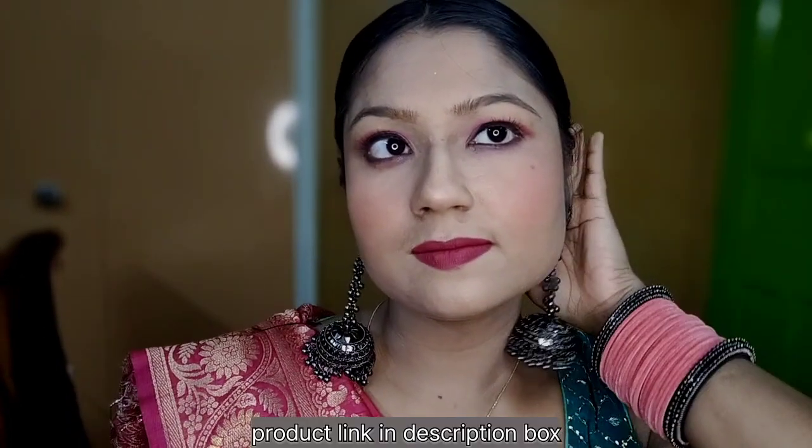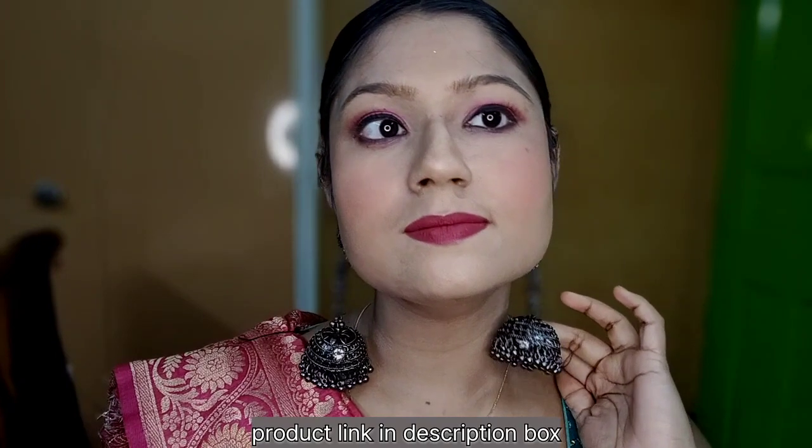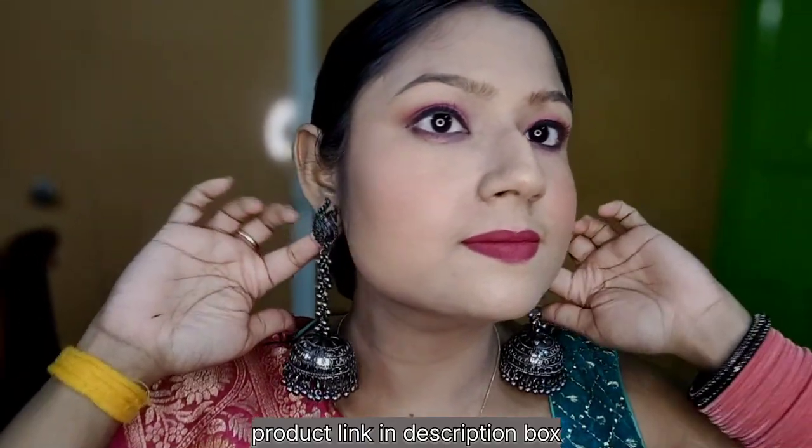Hello guys, what are you doing? I am going to create this look — a couple of makeup looks. So let's share this look.